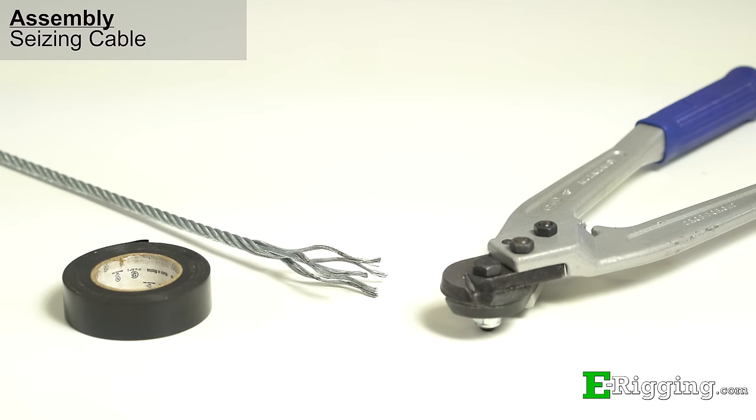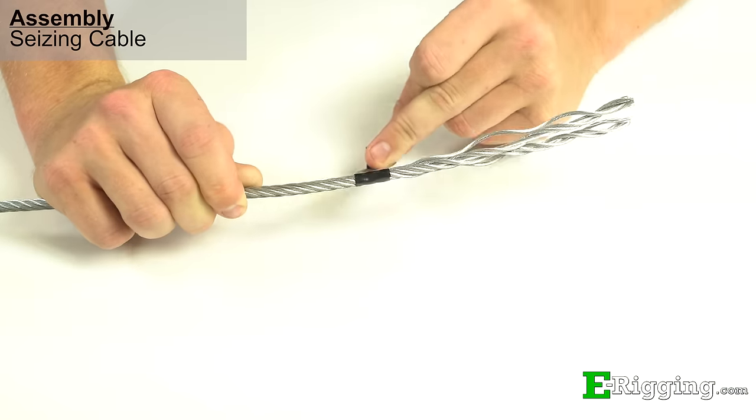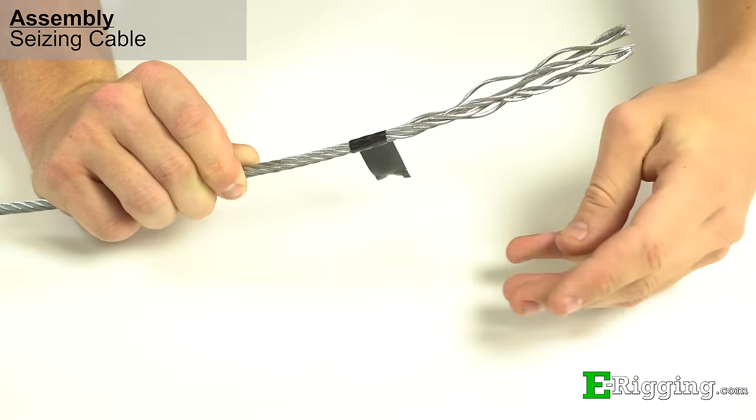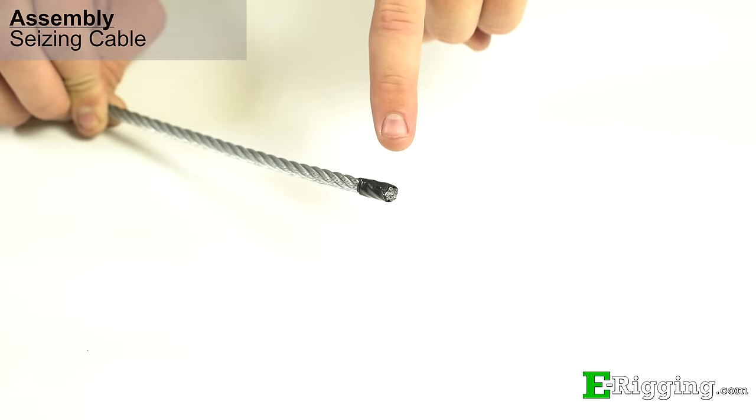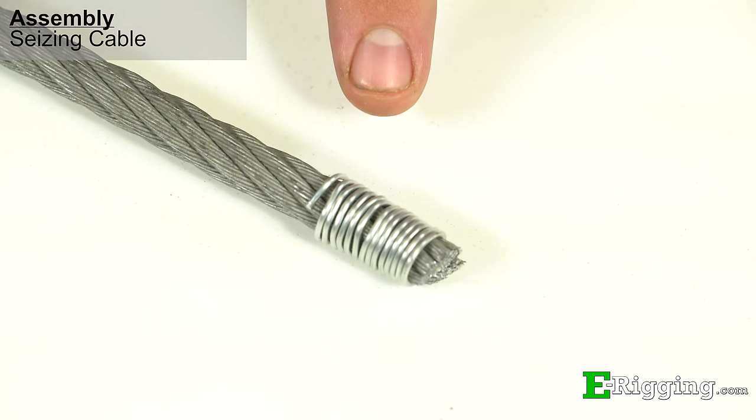To start prepping the cable for assembly, cut off any unraveled or kinked portion of the cable. Before cutting, it is best to seize the cable with tape to make sure that the end is kept tight. For larger cable, soft wire may be a better choice to hold the cable together.